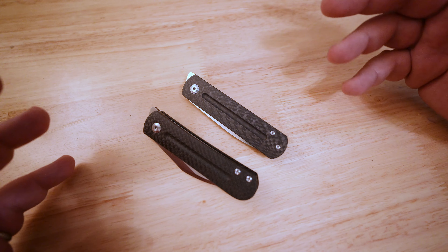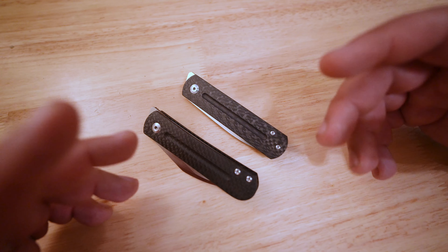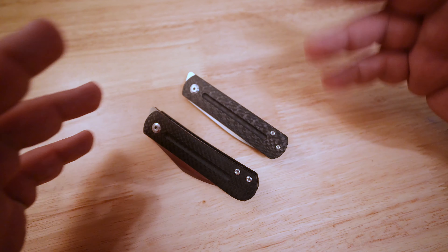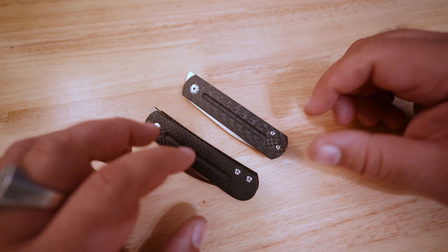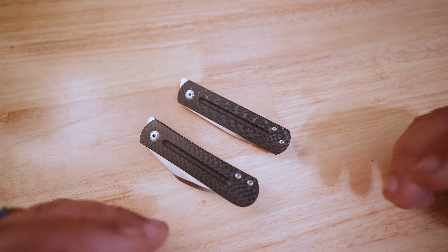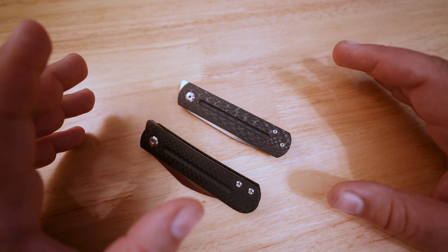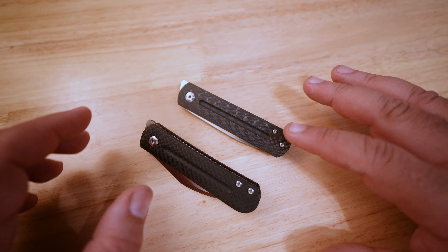This is going to be a design review meets my collection overview — just kind of talking about what works in knives and what doesn't. I hope you've been enjoying the series. I wanted to share the last two of what I currently own from Ray Lacanico, and that is these two EWCs.